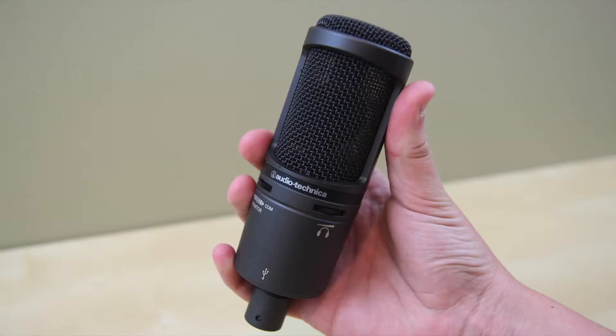So once the lid on the box is popped, you're greeted with the black aluminum microphone, which looks absolutely stunning. It's going to look great on my desk.